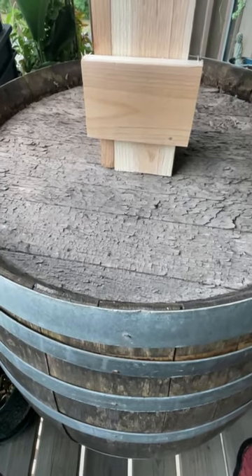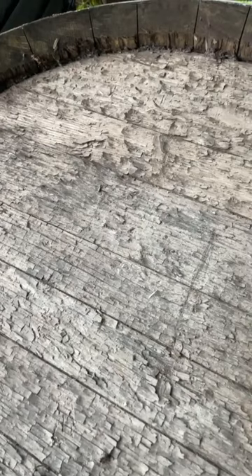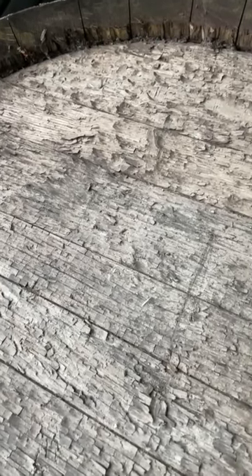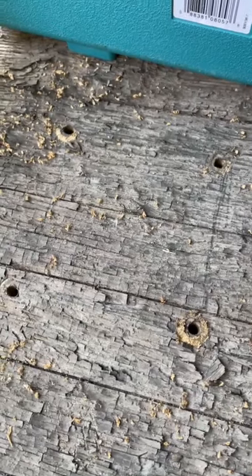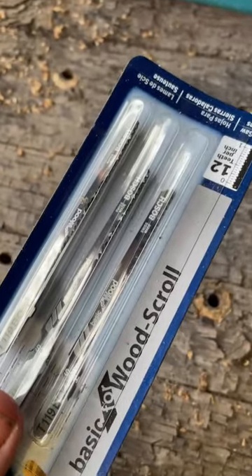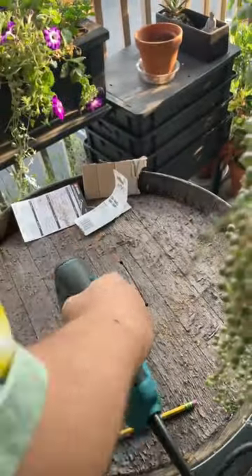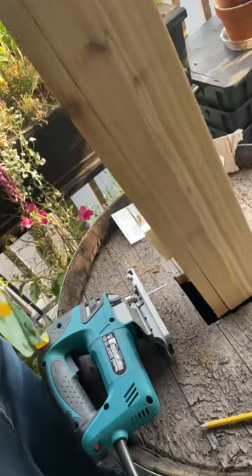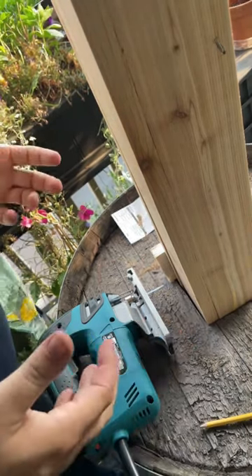Now that I have the compost tube assembled, I've tipped the barrel on its end and I'm going to trace around where the hole is going to go for it to eventually fit through. With the square traced, the next step is to drill a hole at each of the four corners. I broke down and rented a jigsaw, but this will be the same process even with a manual keyhole saw. This gives us a starting point to get the blade in and cut straight lines across. That's exactly what we want.